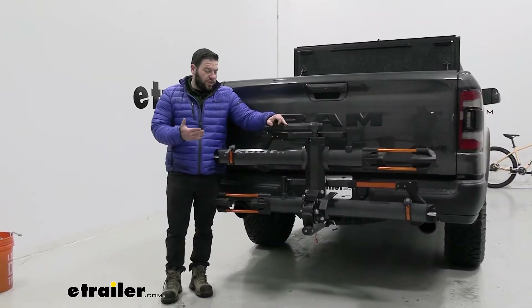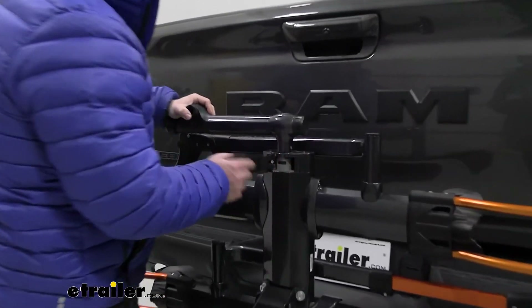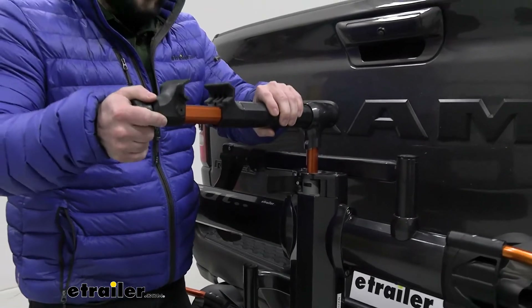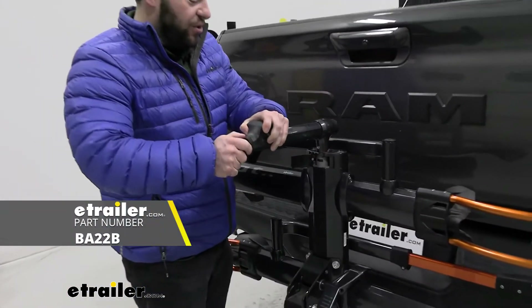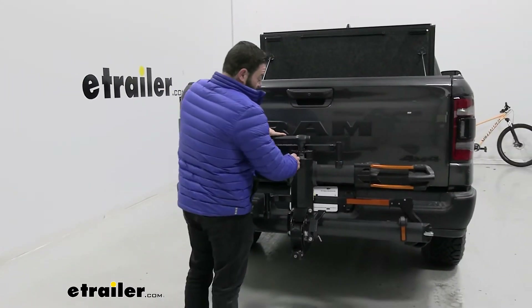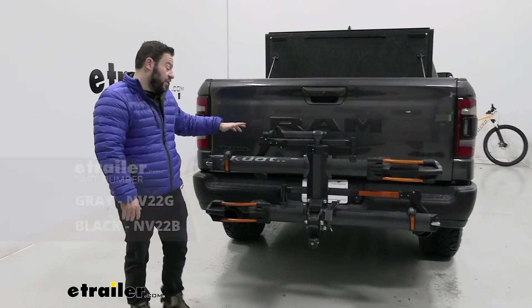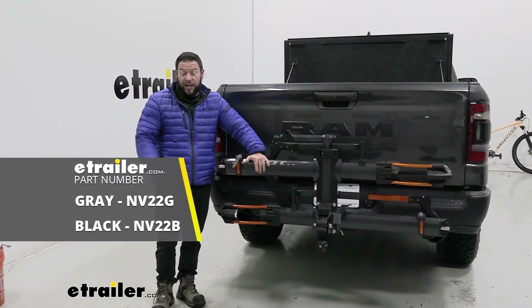With the rack folded up, we can talk about a few other things. The biker's repair stand at the top is something you can pull out to hold your bike and repair it if needed. If that's not something you think you'll use, there is a base version of this without the repair stand, so I'd recommend looking that up. This also comes in a few different colors — gunmetal gray, which we have here, and metallic black.